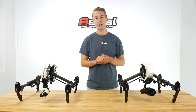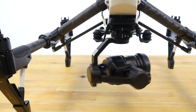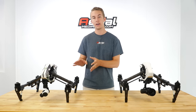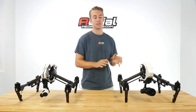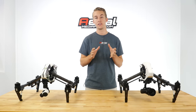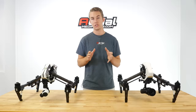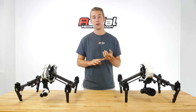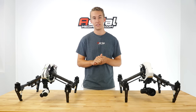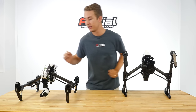Hey everyone, today we're excited to show you the Inspire 1 Pro with the new Zenmuse X5 Micro Four Thirds Camera. The goal of this video is to walk you through the changes made to the original Inspire and the development of the Inspire 1 Pro in terms of the aircraft itself, and then we'll walk through a detailed comparison of the different cameras — the Zenmuse X3, the X5, as well as a Panasonic GH4 — so you can have a really good idea using raw footage and specifications side by side of what you can expect out of these cameras.